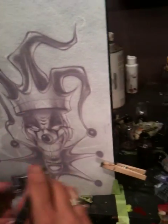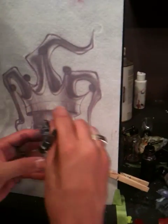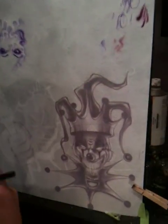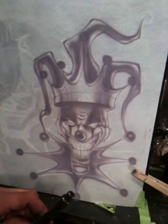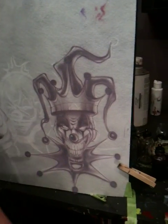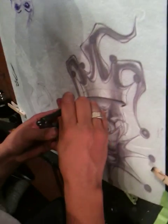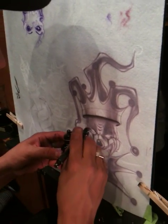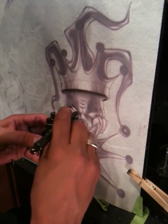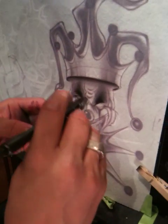All righty, this is just a quickie so you get the idea. Now I'm going to go to my black here. What do you know, I have a black already ready to go. This is a reduced black — this comes out like charcoal. Very nice blend with the gray we had in there.